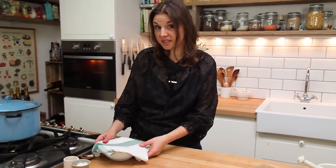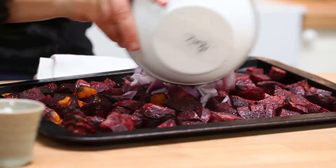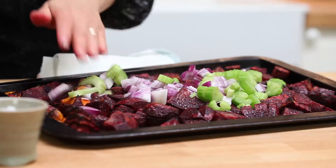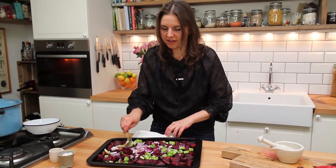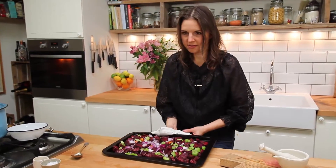The beetroot's been in for 25 minutes. We're just going to take it out and add these lovely things — we're just going to cook this for 5-10 minutes just to soften it, and then everything gets blended up. There we go, back in the oven.